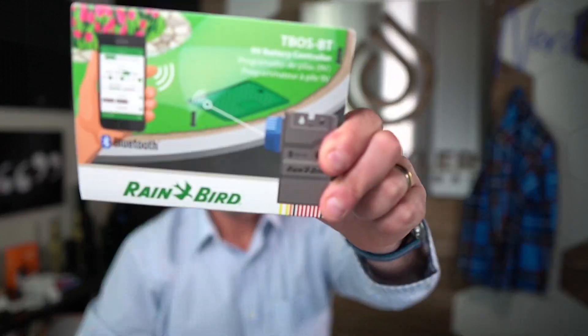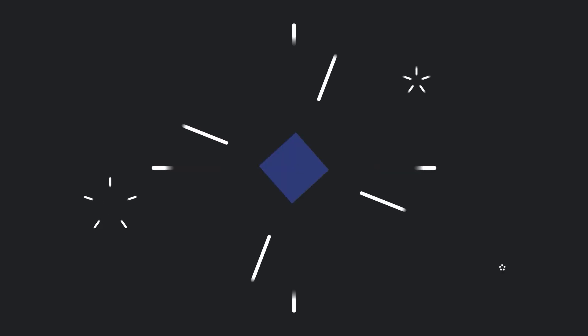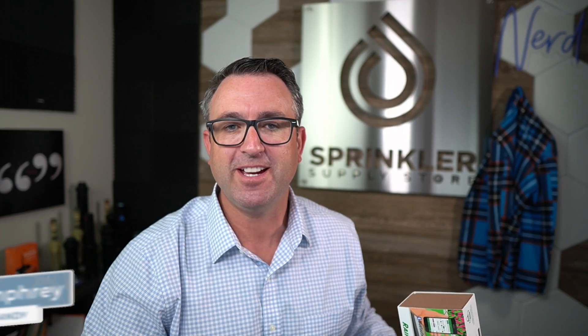Rainbird wireless Bluetooth battery operated — did I say wireless? We're talking about the Rainbird T-Boss battery operated controller in this video. I'm Sprinkler Andy and you're watching Sprinkler TV.